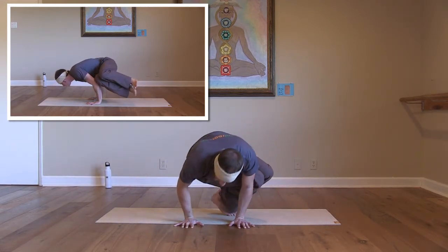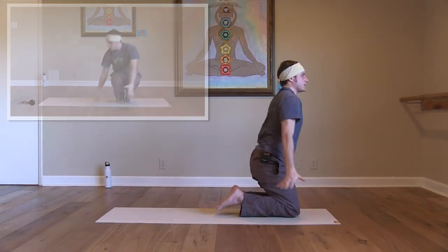Then put it back together, lower down, and have a seat before taking the other side.